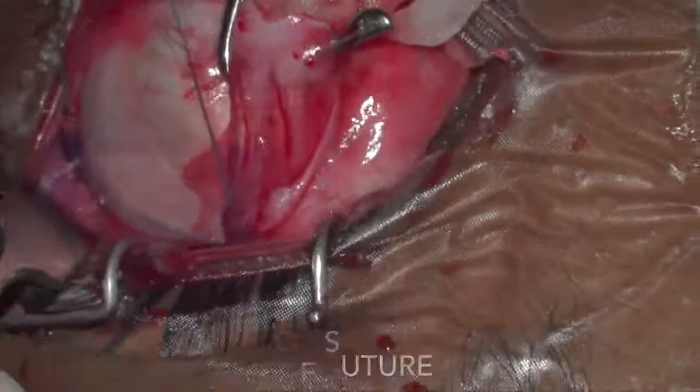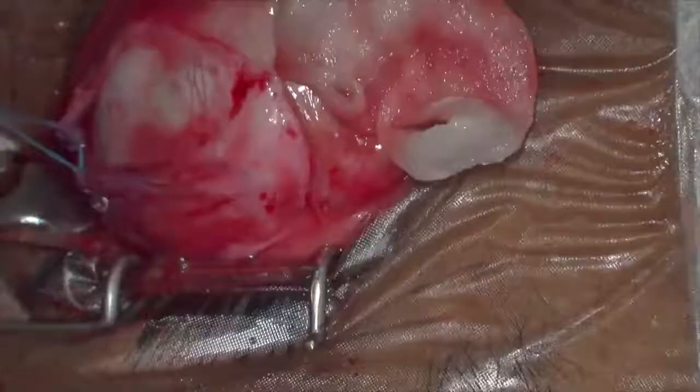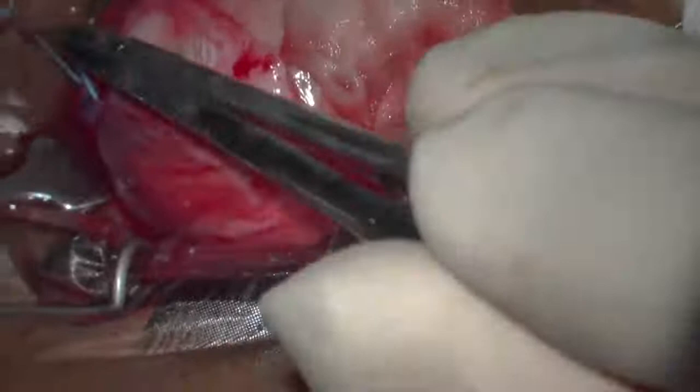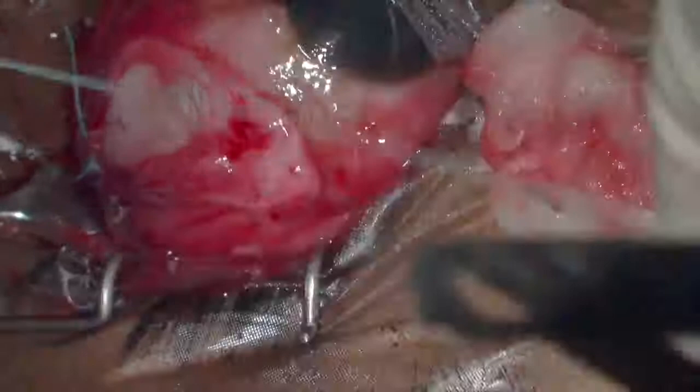Both ends of the superior rectus suture and the lateral rectus are pulled together to bring the bellies of the superior rectus and the lateral rectus together. The ends are then tied with a two-throw forward, single-throw backward, and single-throw forward knot.